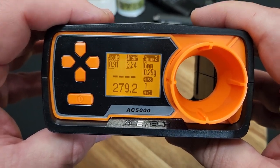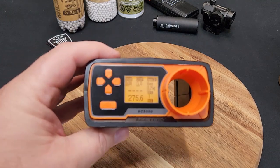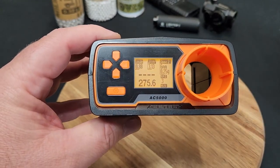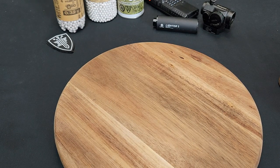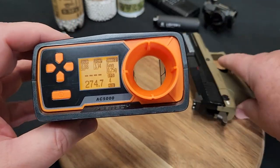So we clocked this thing with it being set for 0.20 - let's see what the actual FPS is with a 0.25 gram BB. Off camera, be right back. Not much of a difference there. I did two shots and we're getting 275 on that. This is a green gas blowback pistol so there are going to be some different readings. Pretty consistent - 274 again with the green gas blowback.